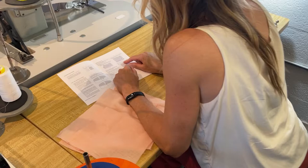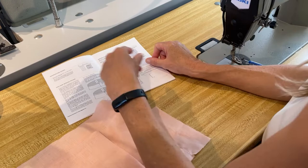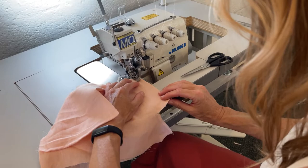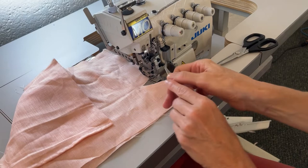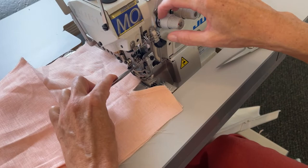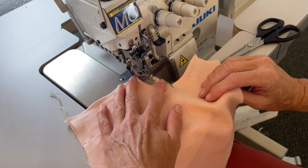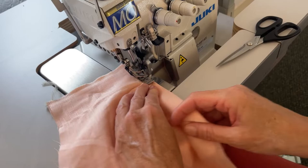Finish raw edges of fly extension with a serged or zigzag stitch, or by enclosing with bias tape. I'm going to trim off this edge, and when I get to this corner with the serger, I'm going to get my needles right to the end, then lift my presser foot, release a little bit of tension so I can pull a little thread out. I'm going to pull my fabric out a little bit, turn this corner and sew along this edge. If I keep going, the knife's going to cut right into my fabric. I'm going to exit — or you could bias bind it.